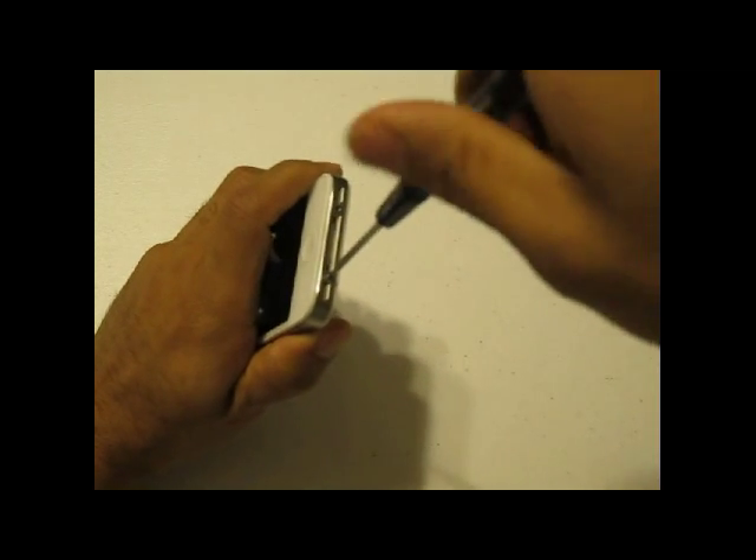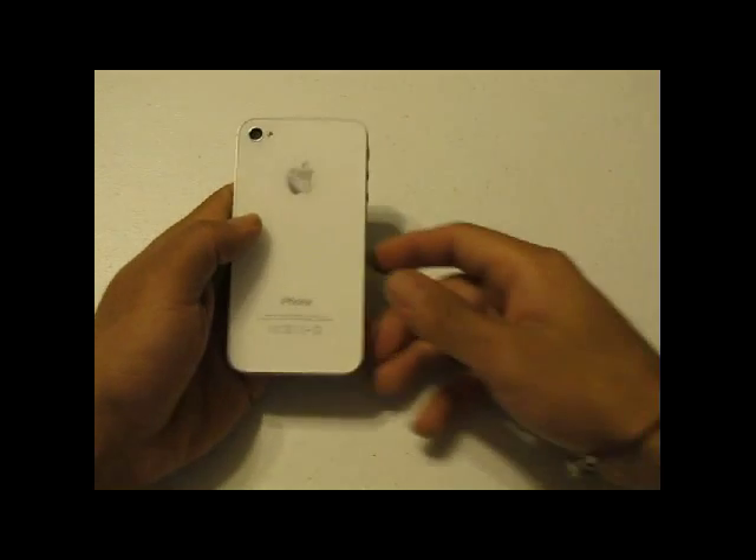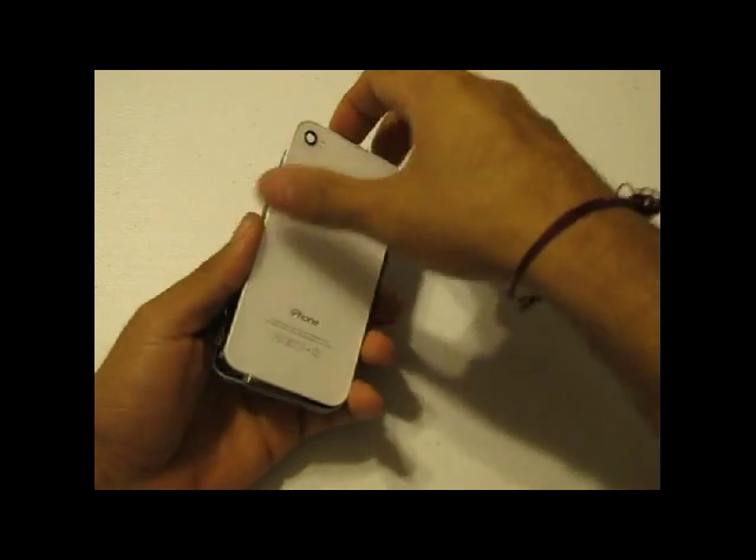Once you have these two screws removed, you are going to be able to remove the back quite easily. To remove the back, just slide it up and it slides and pops right off.